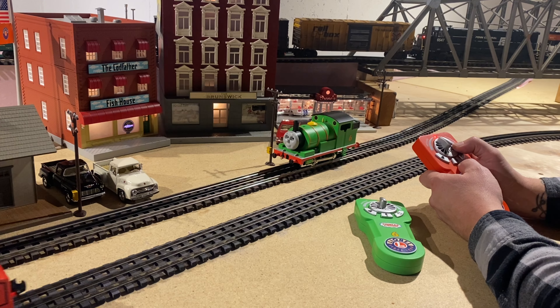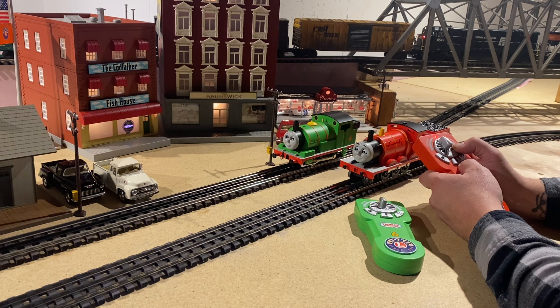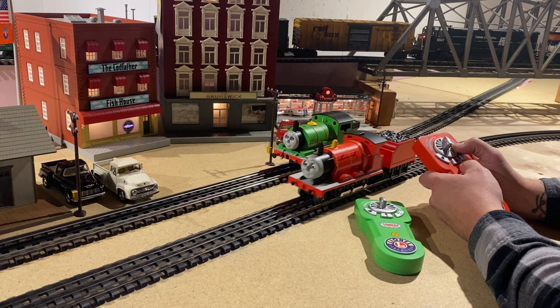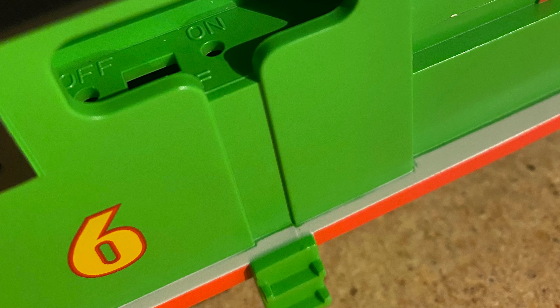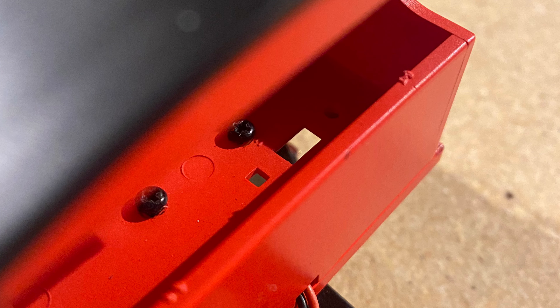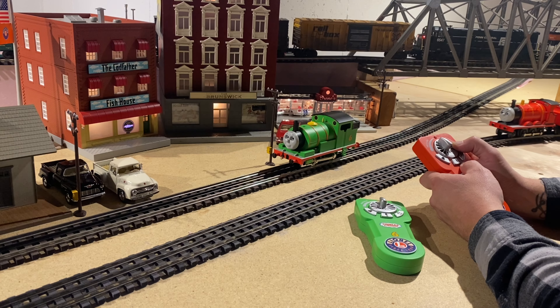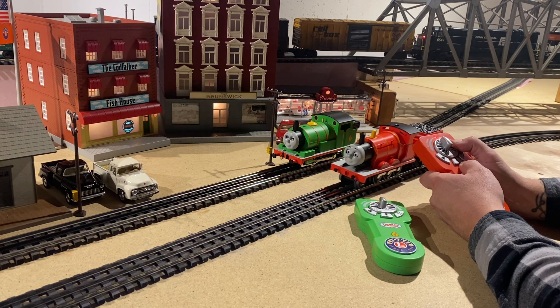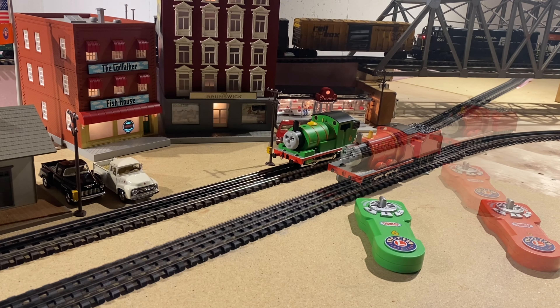They do have a Rail Sounds RC sound system with steam chuffing, background sounds, whistle, bell, and user-activated announcements. Now both locomotives are supposed to have an on/off switch for the sound. I looked around on both engines and found a provision for a switch, however both engines do not actually have one. I'm not sure if Lionel omitted it because you can use the Bluetooth app to turn the sound down, but it would be nice to keep the switch — it feels like a bit of a cheapening out from Lionel, just my opinion.